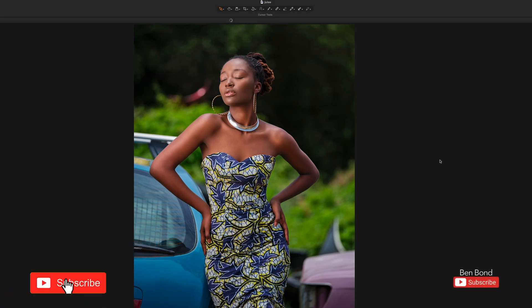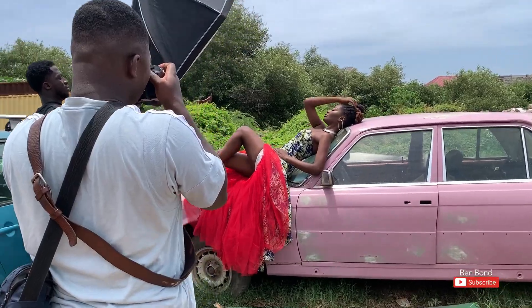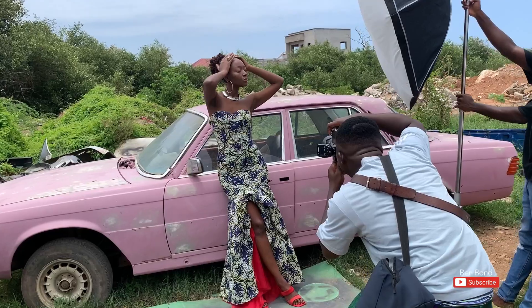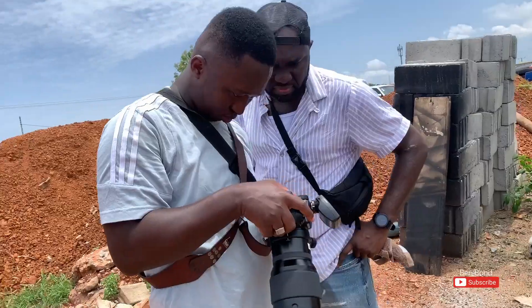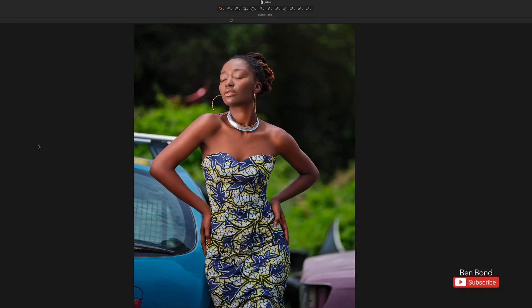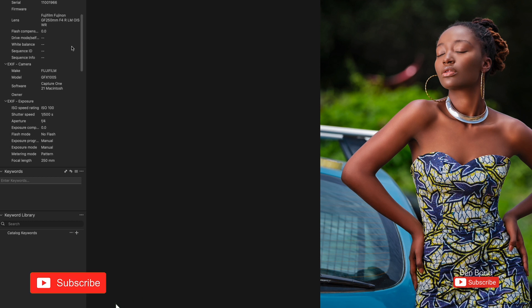Welcome to my editing bench. This is a photo shoot I did with a Fujifilm GFX 100s — I already did the behind the scenes, so click on the link to watch. Shooting with the GFX 100s was a dream come true because as a portrait and fashion photographer it's always been my dream to shoot on medium format. It's an amazing camera — 102 megapixels.